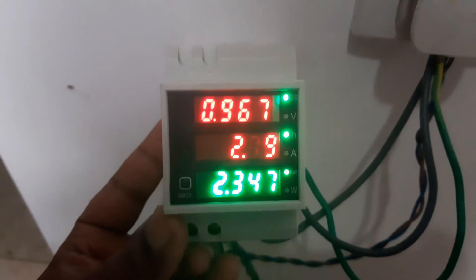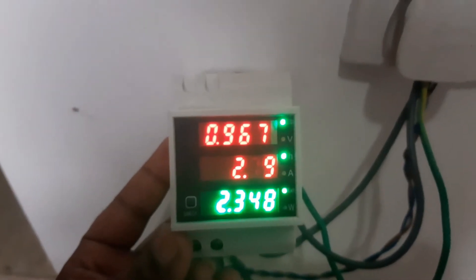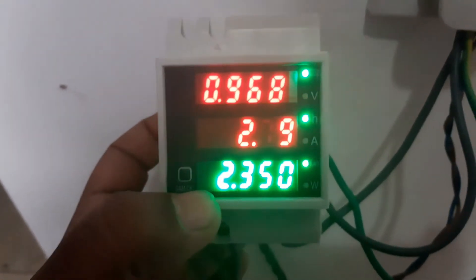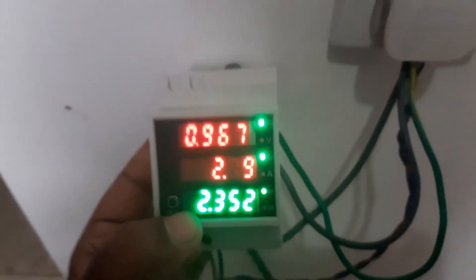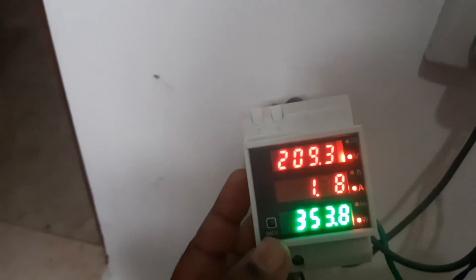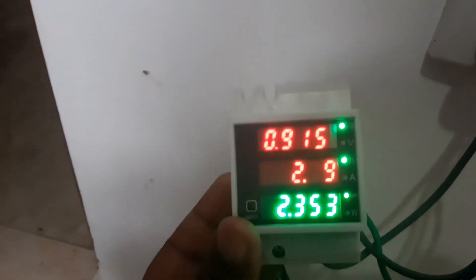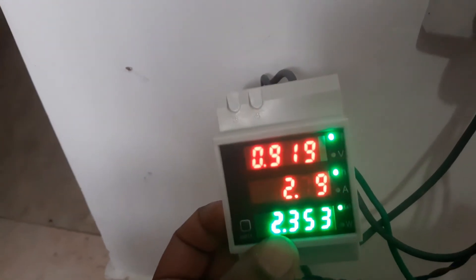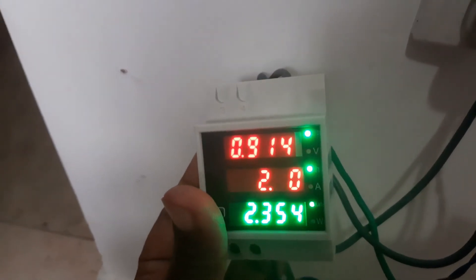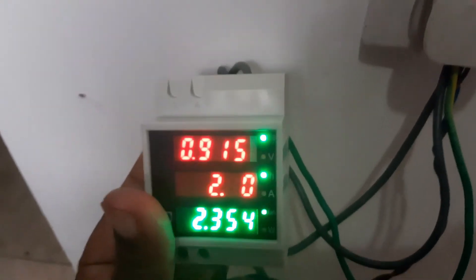The biggest advantage over other types of energy meters is that even if you lose the power, the cumulative energy number will be saved for later. We will check that now — I will turn off the power, no power now, then I will turn it on and we will see. Yes, the energy is remaining as is, and the time is also being kept as a record. That is the advantage of this energy meter.